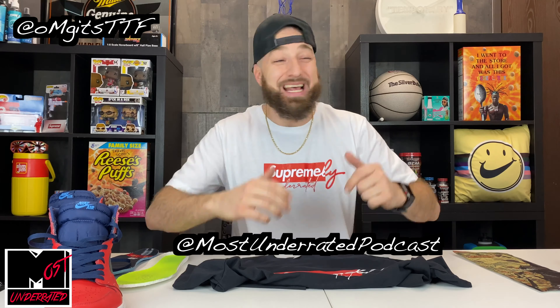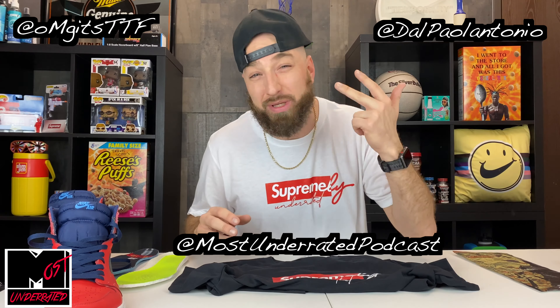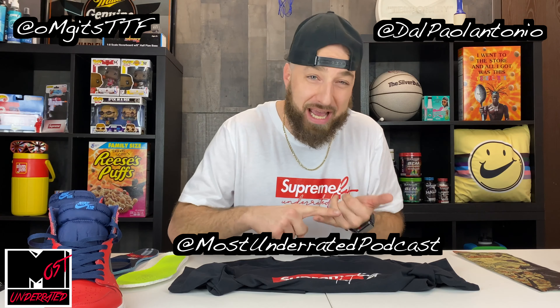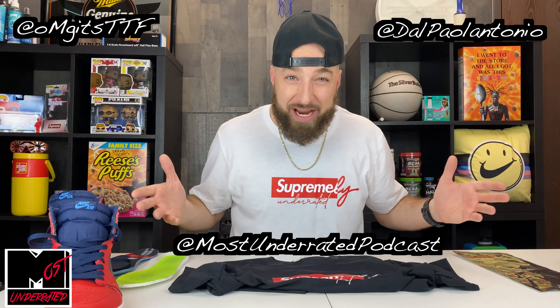After that, we'll be dropping both colorways on Black Friday — again super limited, so if you want one, get in there quick. Follow us on socials at OMG it's TTF, at Most Underrated Podcast, at Dow Palantonio. We drop the podcast on the channel twice a week, live noon to 2pm Mondays and Thursdays. With all that being said, you get yours, I'll get mine, and I'll see you fools tomorrow.